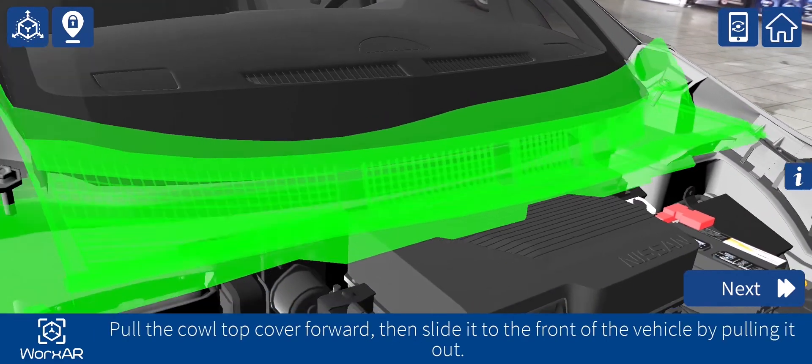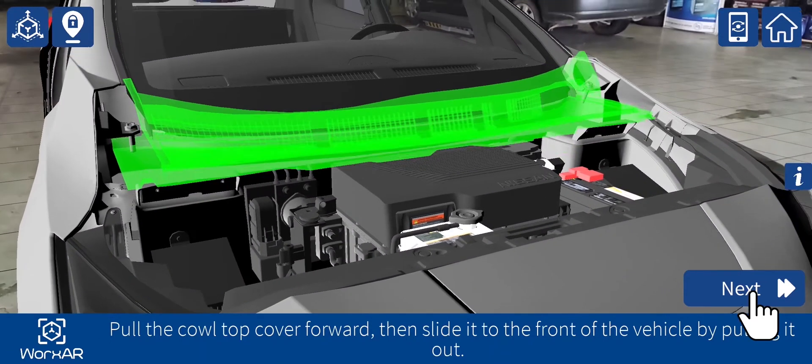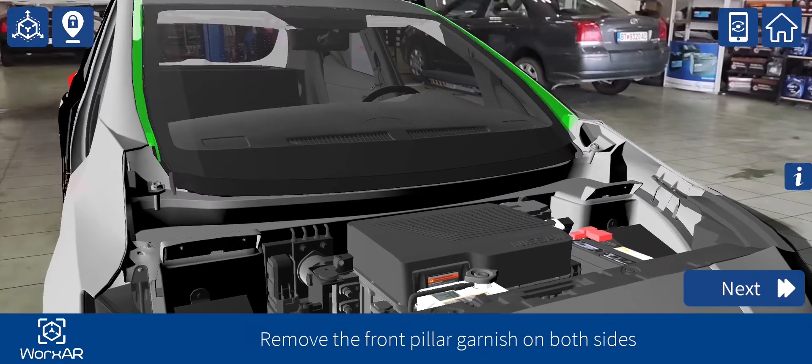Pull the cowl top cover forward, then slide it to the front of the vehicle by pulling it out. Remove the front pillar garnish on both sides.